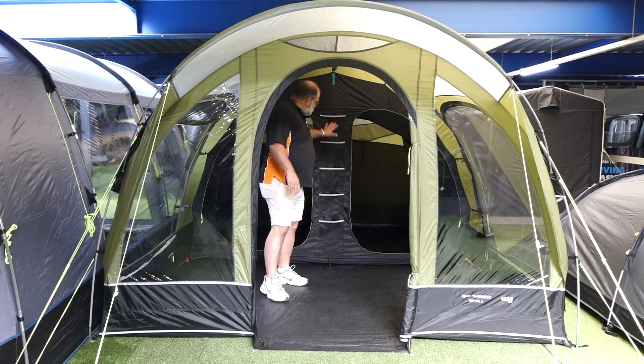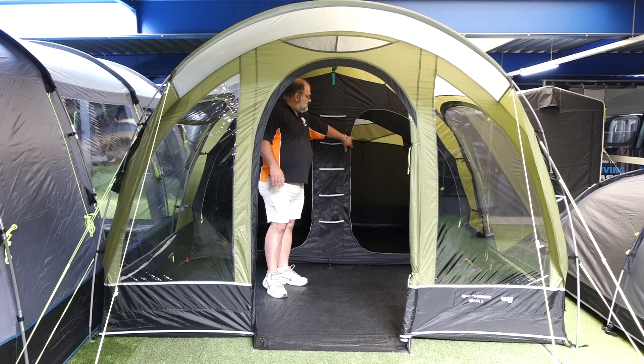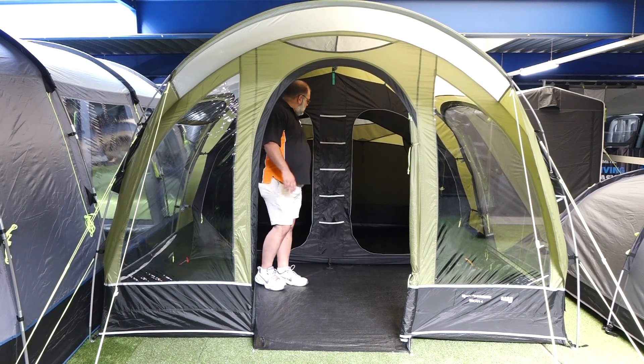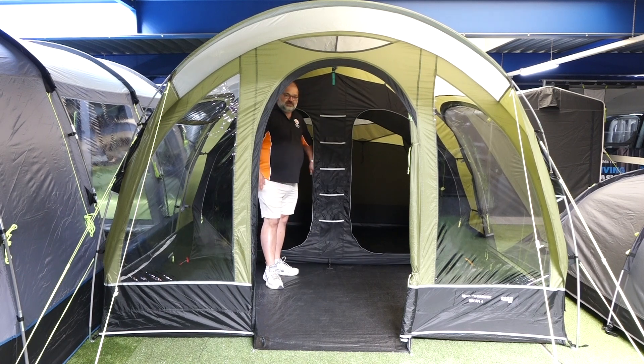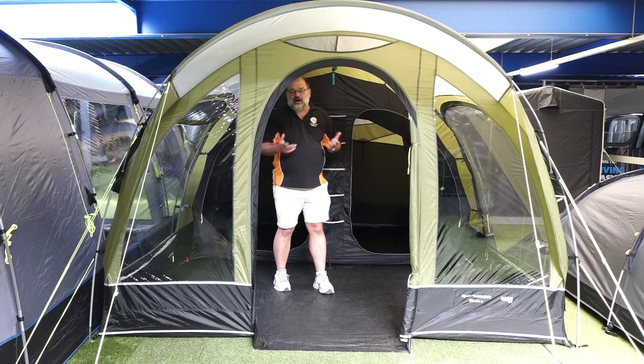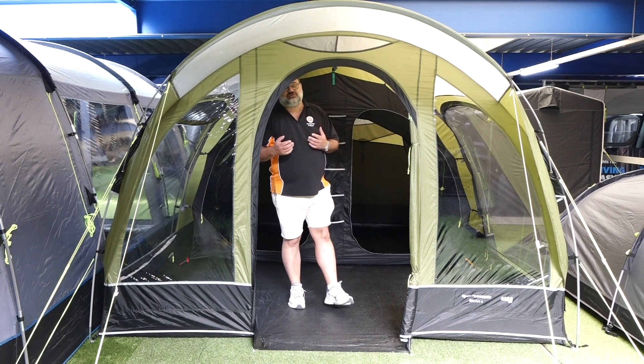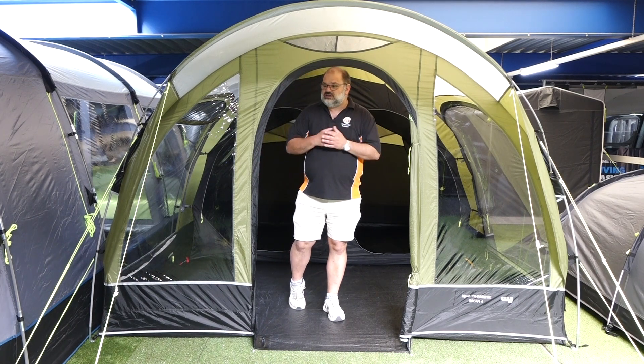Inside, as you can see, we've still got nice storage pockets, the new black material bedrooms to keep it as dark as you possibly can, and there is a dividing curtain. The dividing curtain only toggles in, but for a Breen most people would probably have it open. It's a good tent for two or three people, four at a squeeze, but it does work.